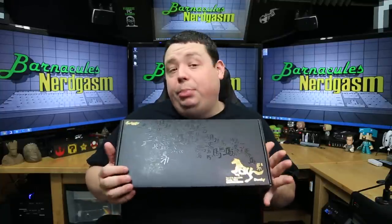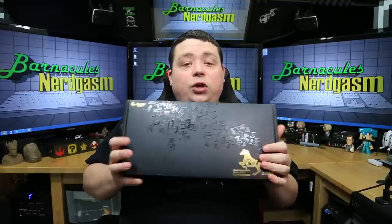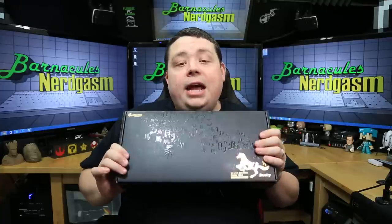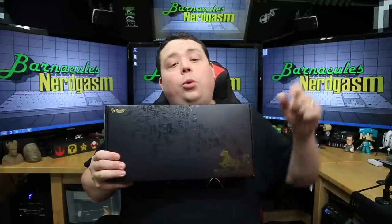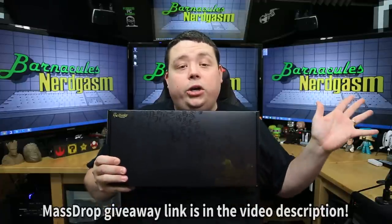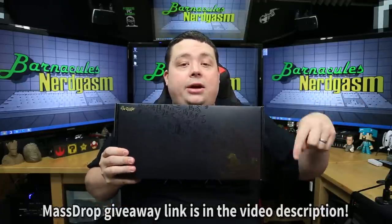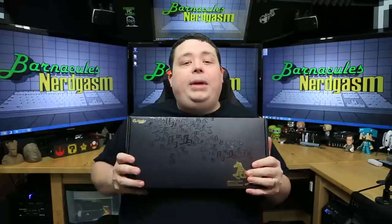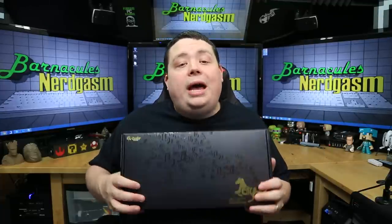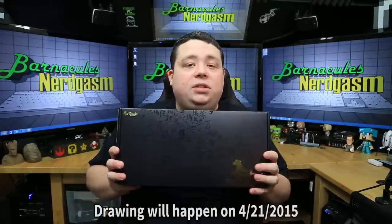I'm really curious to see what the build on this is like. If you would like to actually win this keyboard, Massdrop is doing a giveaway. To enter, all you have to do is go to the URL in the video description and sign up for Massdrop.com — it's free. You also have to leave a comment on this video. If you're already a member of Massdrop, just leave a comment below and you'll automatically be entered. The drawing happens 10 days from when this video is posted.